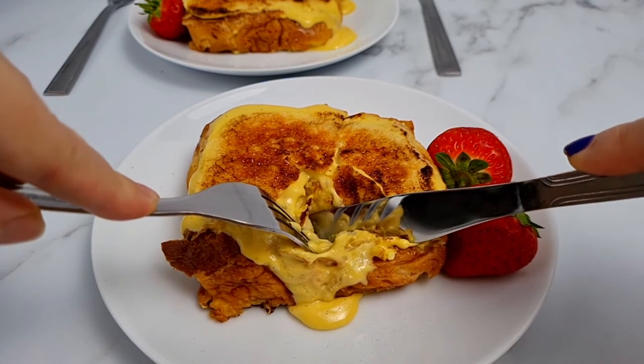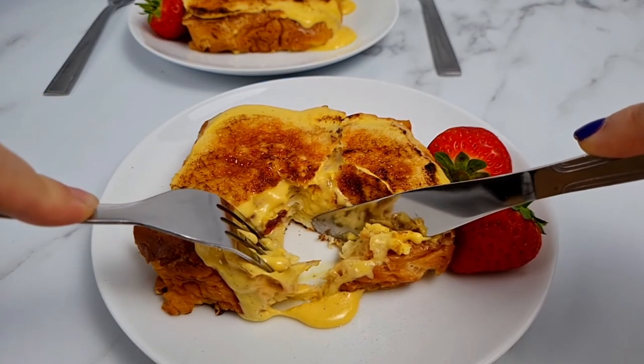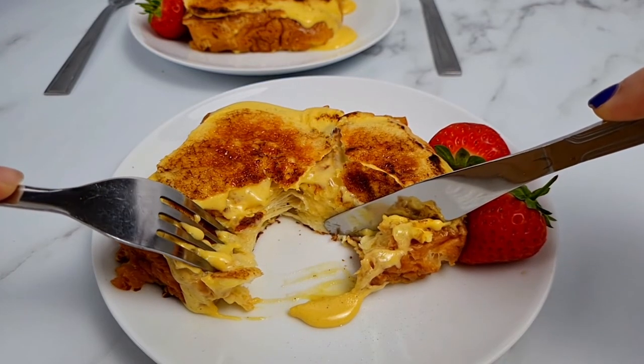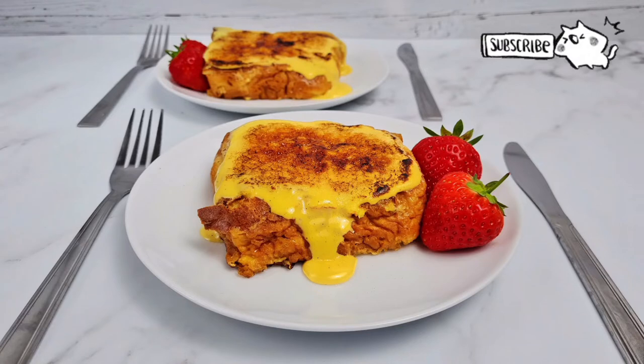Subscribe and hit the notification bell if you'd like to see more. Give this video a like if you liked it to help other people find it. Comment down below if you'd like me to make anything in particular. And I'll see you guys later — be good, be nice, and have a good week.